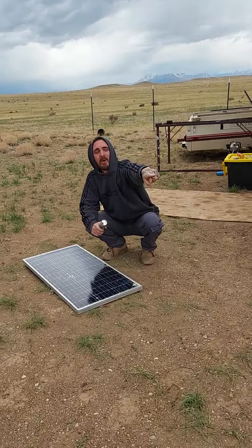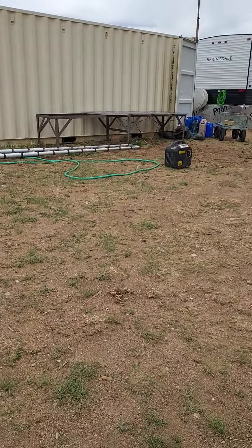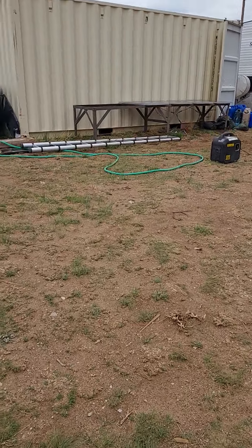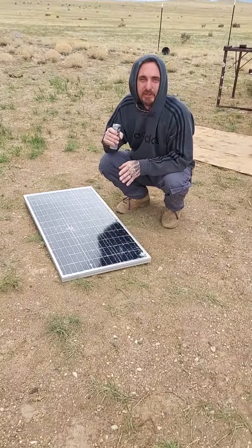We just had a ladder fall — show them the ladder right there. That ladder fell on this solar panel right here and just shattered it.